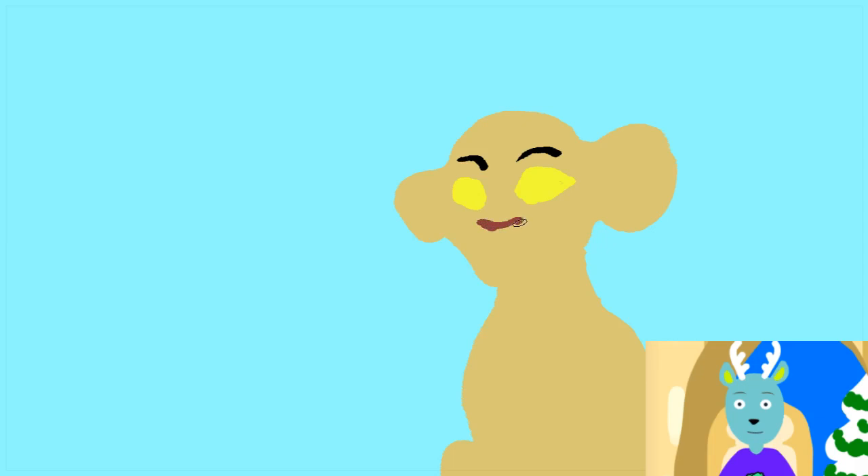And I'm sure if there's any Lion Guard fans watching, you probably might have already guessed who I'm drawing. But if you haven't, you will definitely know soon. Now we're going to give her a little nose, and some eyeballs.